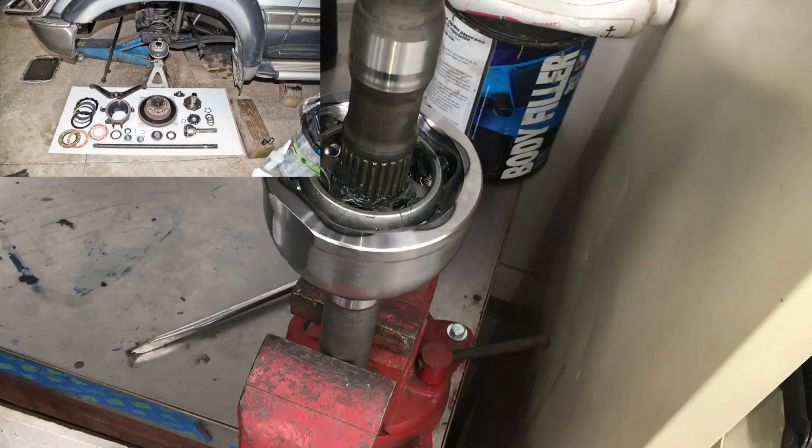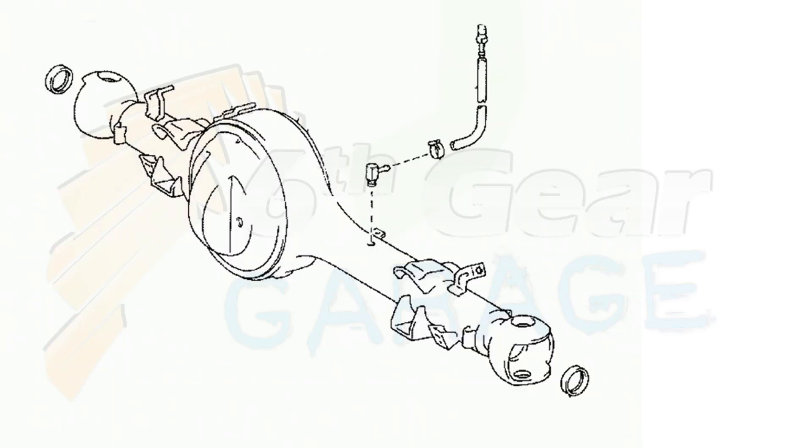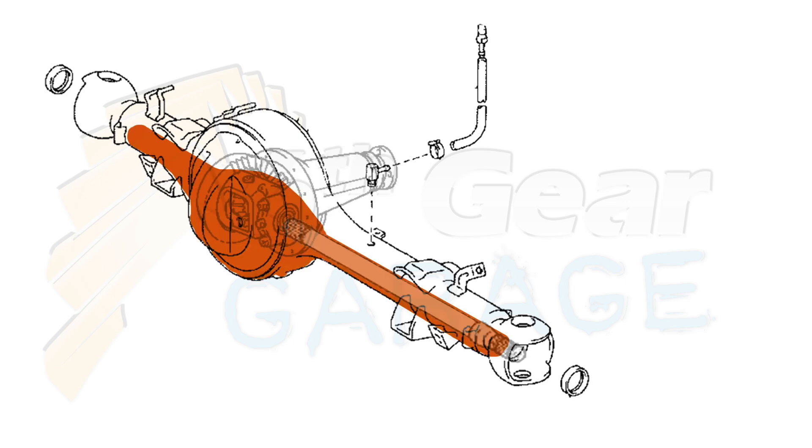I'll put a link to that full rebuild video in the description. One common cause for leaking knuckles actually starts with a clogged differential breather. When the axle and gear oil warm up from the friction of normal driving, they expand and the warm air can escape through the diff breather.